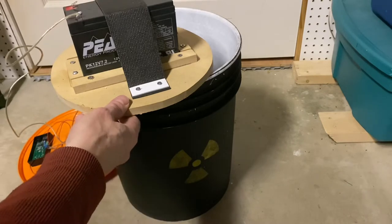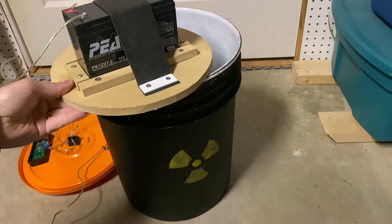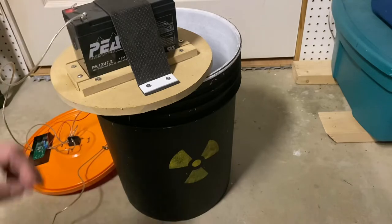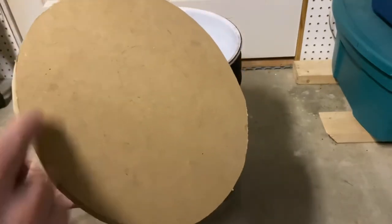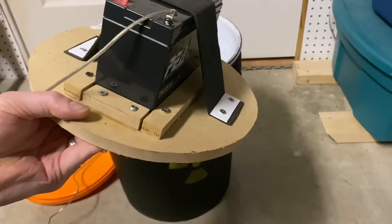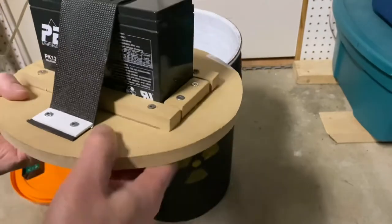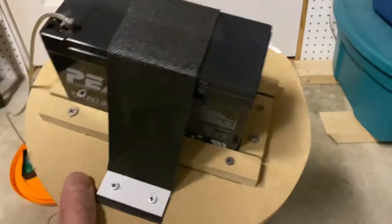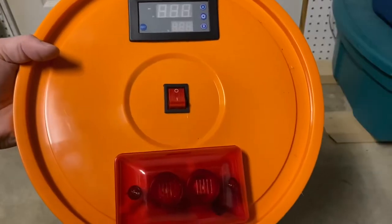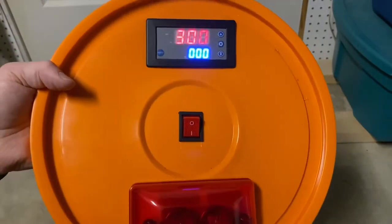Here we have a simple 12-volt alarm battery — 12-volt 7.2 amp; you could use 9 amp. It's a simple sealed lead-acid battery used for a house alarm system. It's cut on a simple round piece of MDF, secured with some screws and some little barriers to stop it moving, just a piece of rubber. We use the rocker switch in the middle to arm and disarm the bomb.